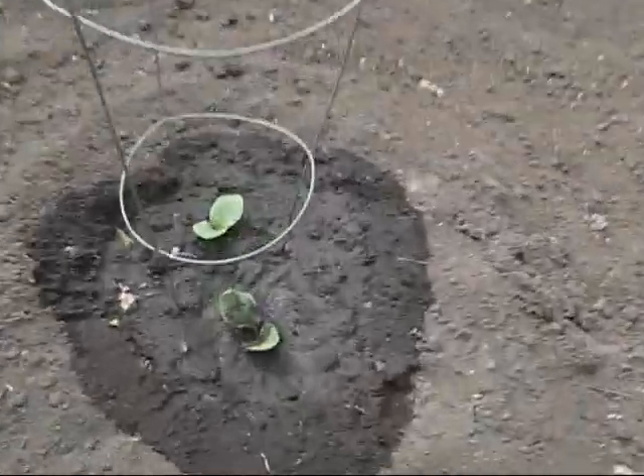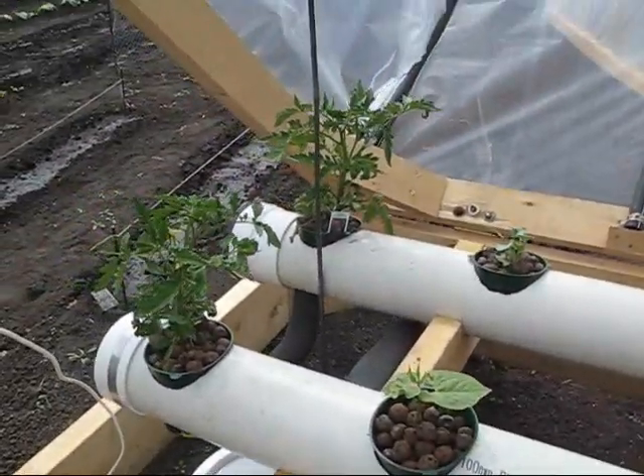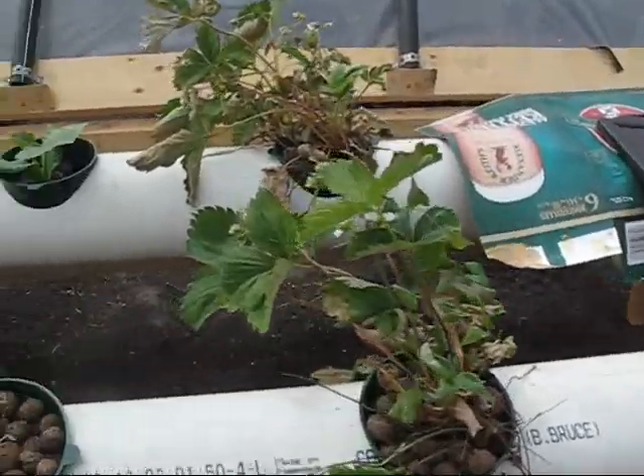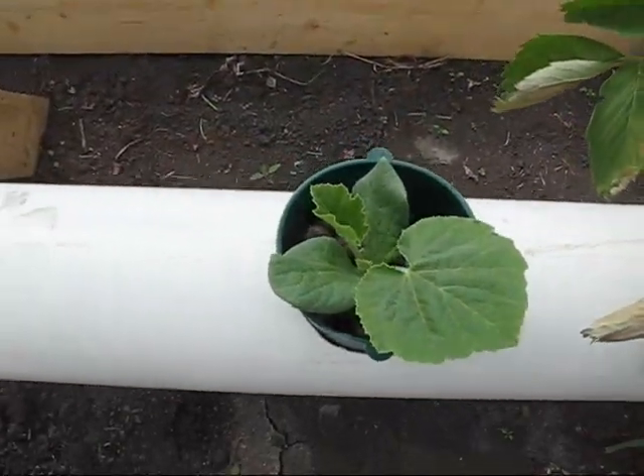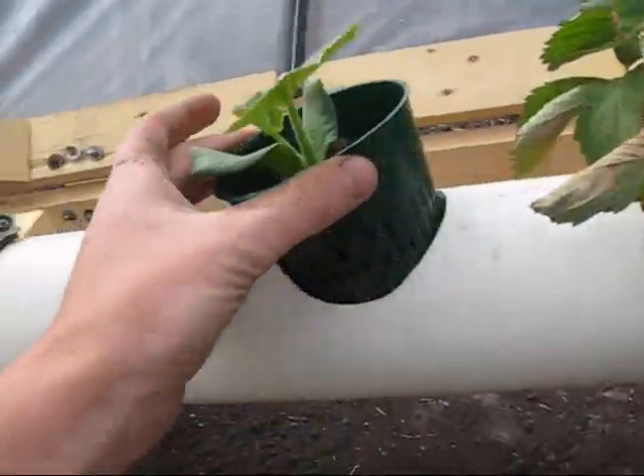Take a look at these pumpkins over here — all these are started at the same time, they just have two leaves and they're not looking anything special. But in the greenhouse here, I have from the same bunch a pumpkin that I started just in a hydroponic system and it's got four leaves, it's looking really good. It has a pretty solid root mass too.